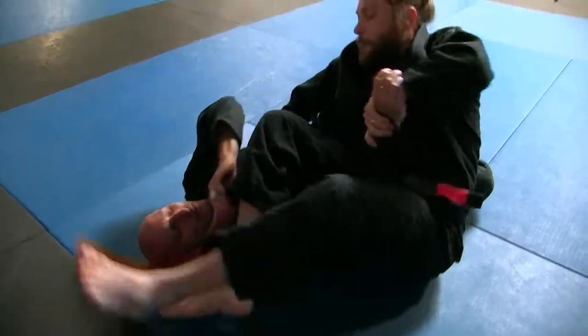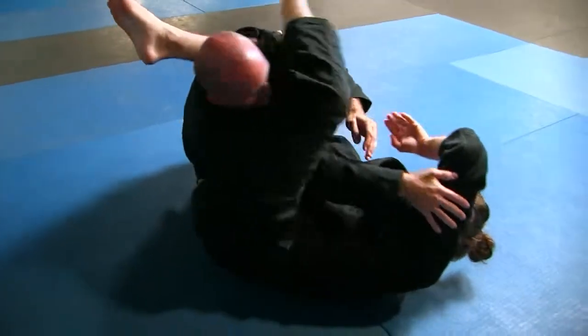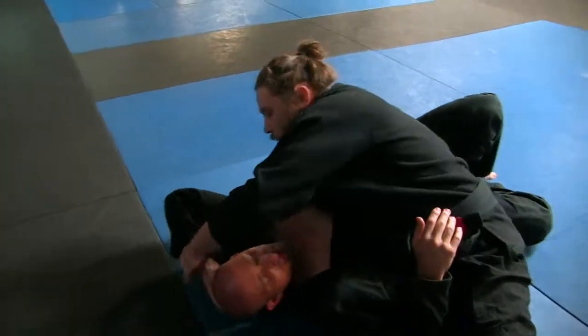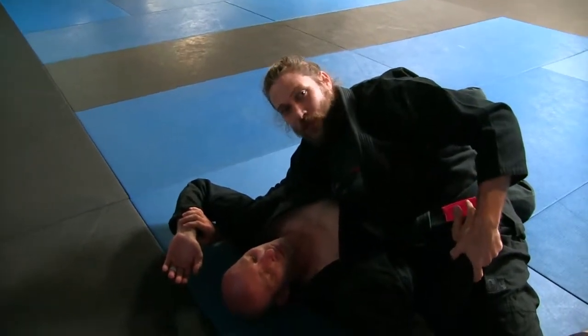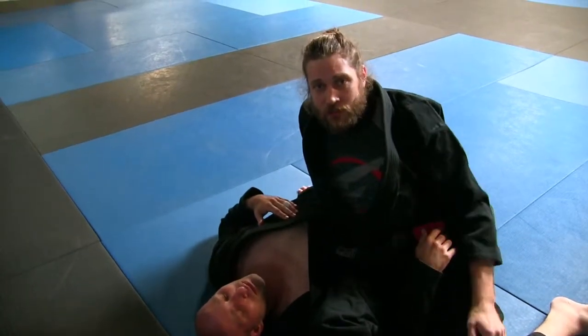So this is what we're calling arm trap — his arm is trapped between my legs and underneath my leg. From arm trap you have the x-armbar, bicep slicer, triangle armbar, and back to arm trap. We've just been holding right here — it's kind of like a crucifix position when you start tying up the other arm. That's it, thanks for watching.